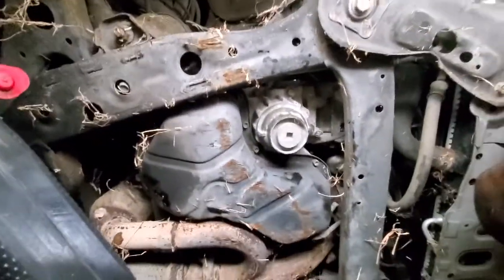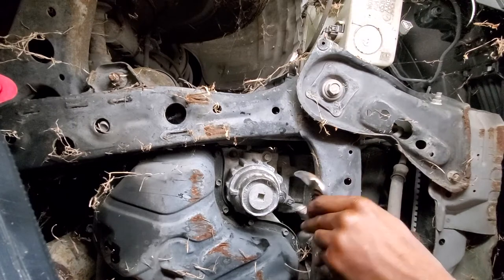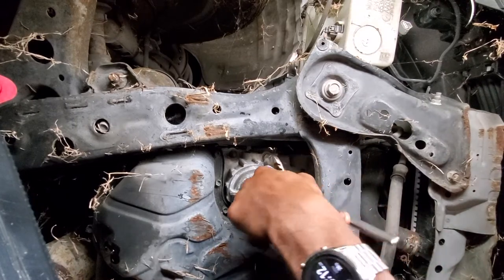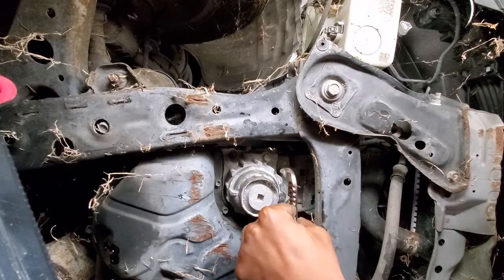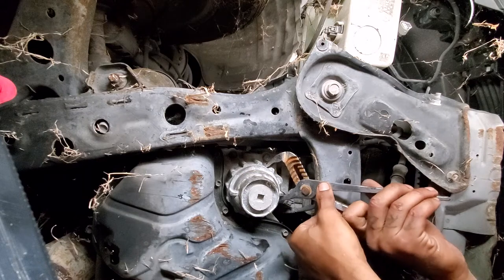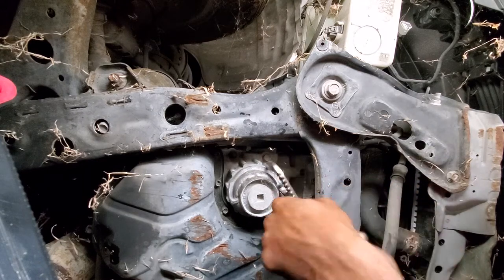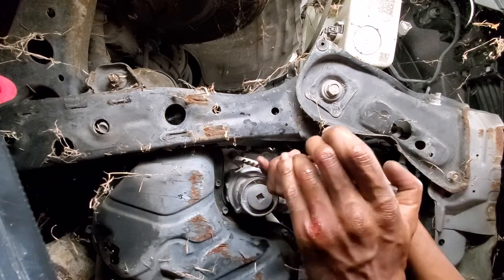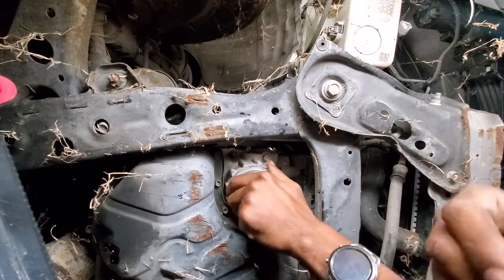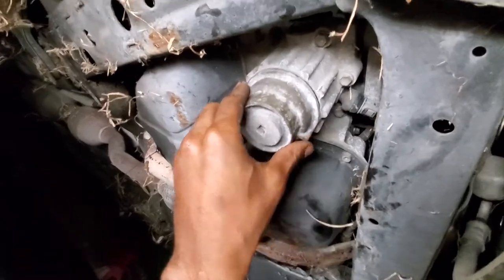Alright, so what you do is get some big pliers — these things right here. You can grab this, get some grip, and kind of push it and squeeze it. You go along each one and just pretty much work your way until it gets loose, and then slide it off. And there you go — that's how I did it.